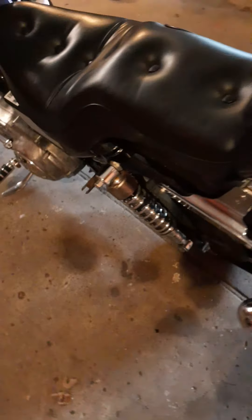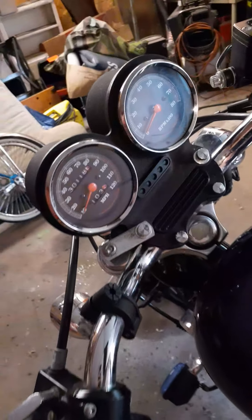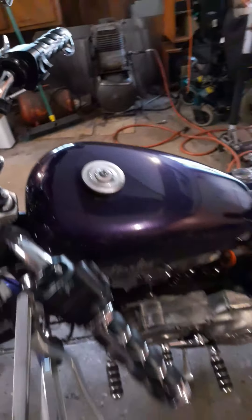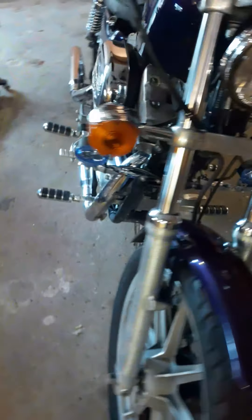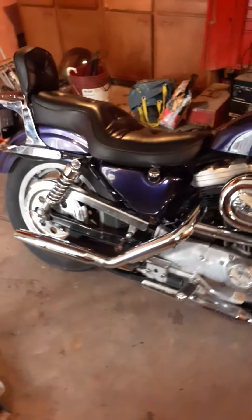My 1993 fine fine Sportster. This is after about two weeks of cleaning, maintenance, and a little bit of love.